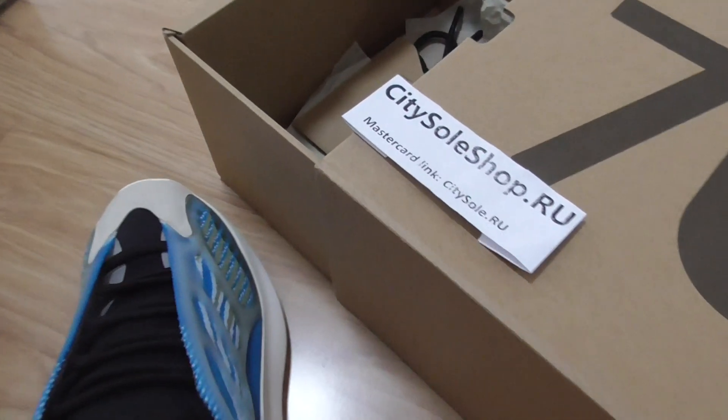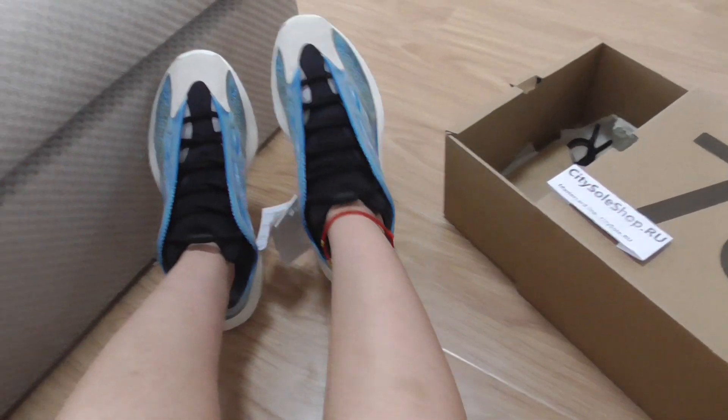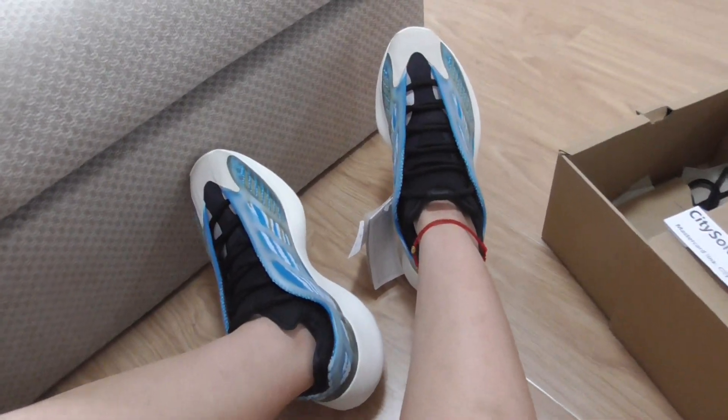Hello guys, this is Yuki from CityShot Shop. I think it is CityShot. I can try this on-foot review for the EZ700 V3.